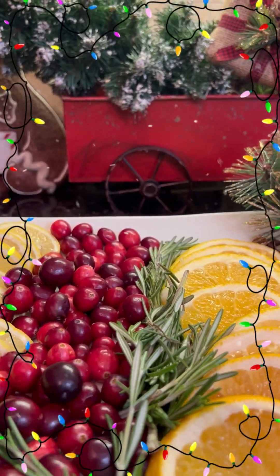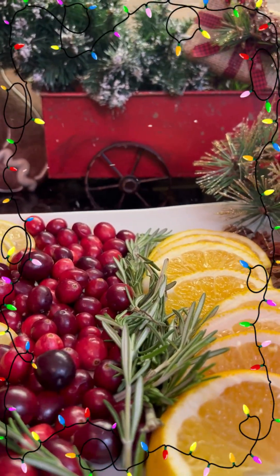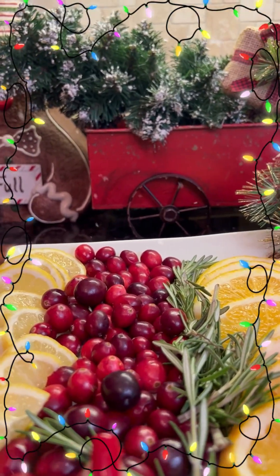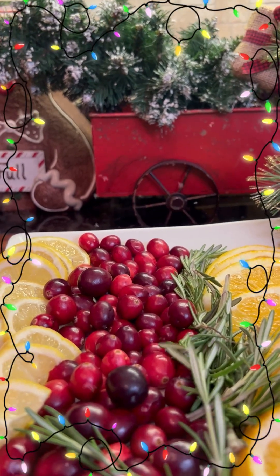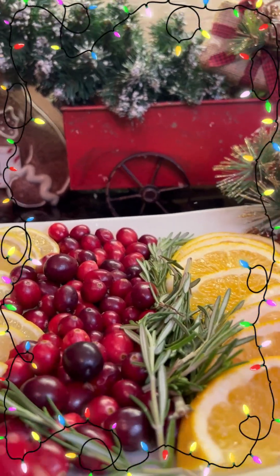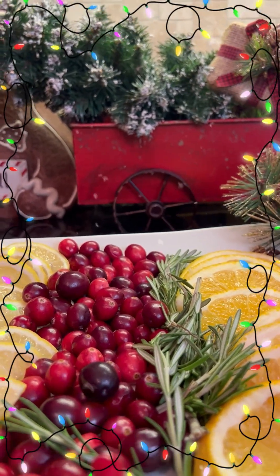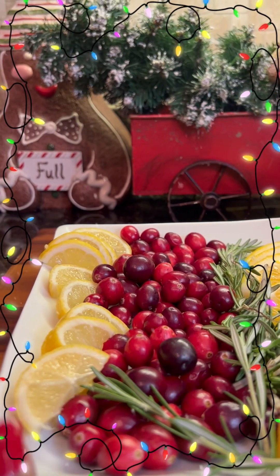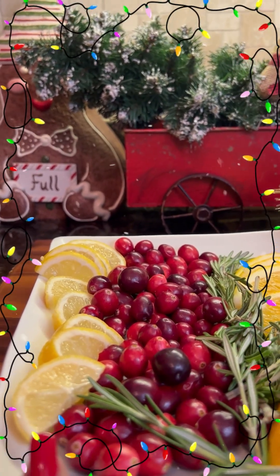We have rosemary here. You're going to use your rosemary for color — your green color. And we also have cranberries. These are whole cranberries that have been washed, and we're using these for the red color. We have lemons — this is one lemon, sliced and cut in half.